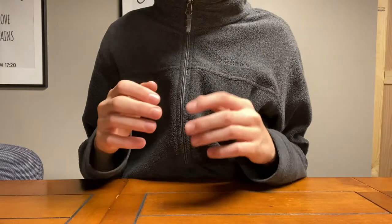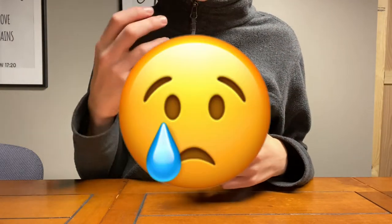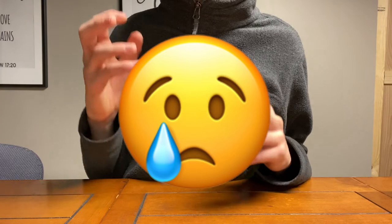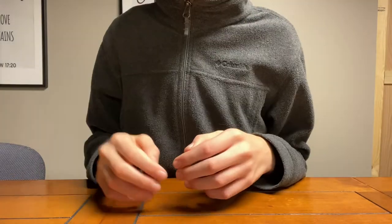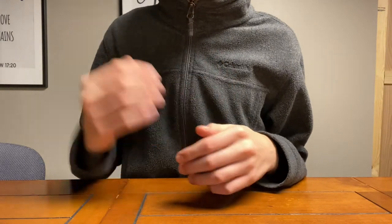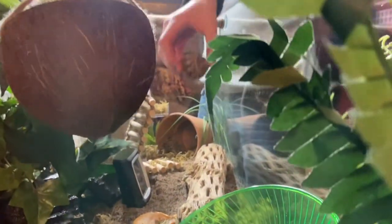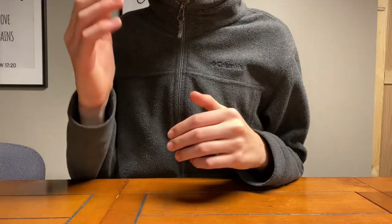Hermit crabs need to be put in an isolation tank to overcome the stress of change. However, they do not always make it — occasionally they will become too stressed and die. Another thing we normally do with our recent hermit crabs is dip them in your new tank's fresh water. We would recommend that you dip all of your hermit crabs in the water. However, if some are molting, make sure not to disturb them.